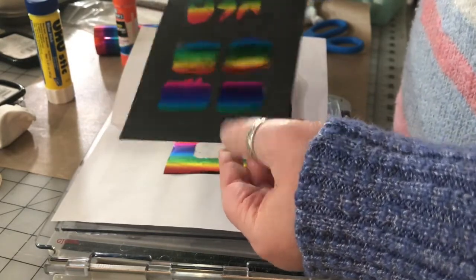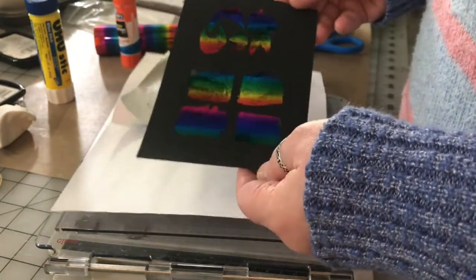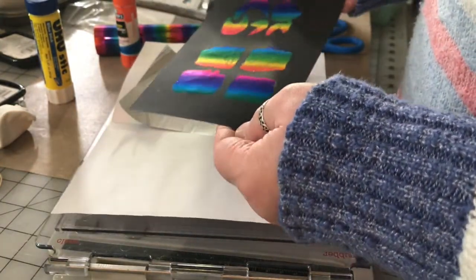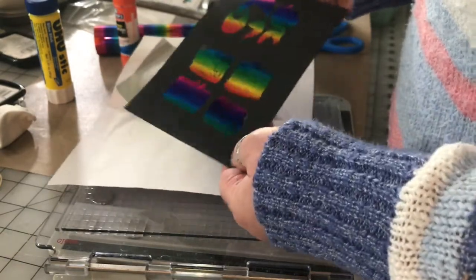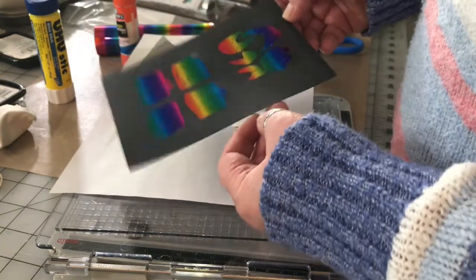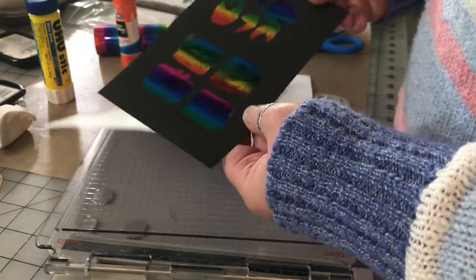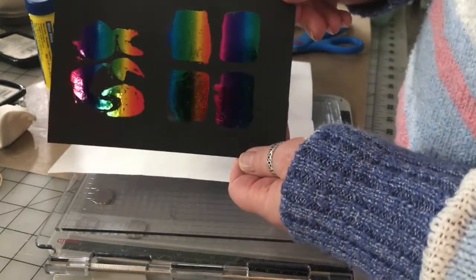So you don't need anything fancy. If you run across some of this heat transfer foil and you have a coupon or it's on sale, pick it up. As long as you have a glue stick and a heat laminating machine, you can do a lot of stuff. You may be able to do this with an iron too — just FYI — but I haven't tried that yet. If one of you have, let me know in the comments below.